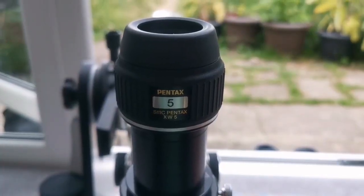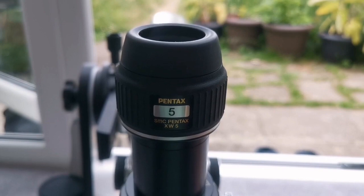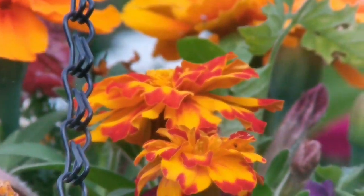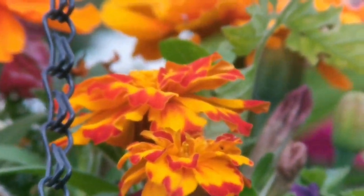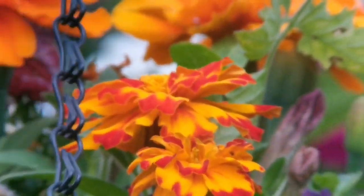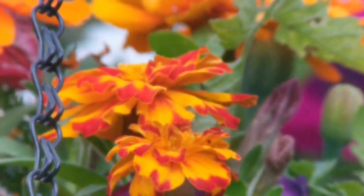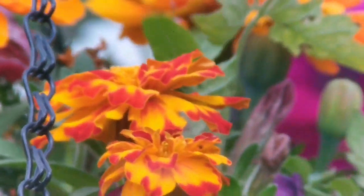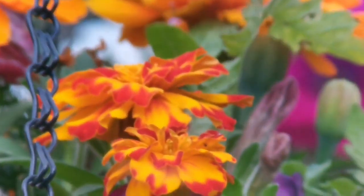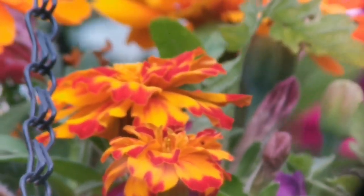This is a Pentax SMC XW 5mm eyepiece at 72 degrees — the Nagler was 82 degrees. The image quality is quite good, the field of view is about 10 degrees less than the Nagler. The lens is really big — probably four times the size of the Nagler lens — which makes eye placement a little critical for the camera, but when you view with it directly it's very comfortable. I actually prefer this to the Nagler.